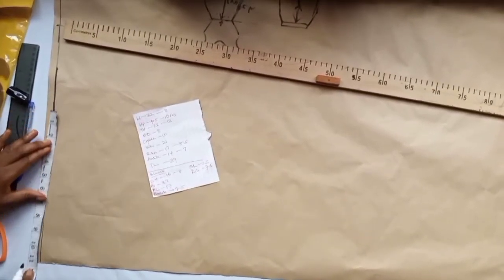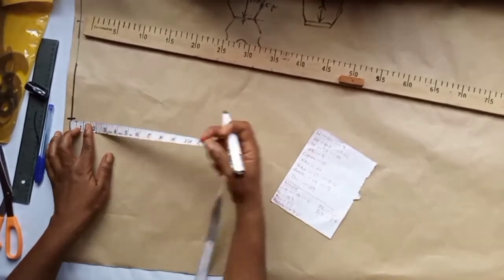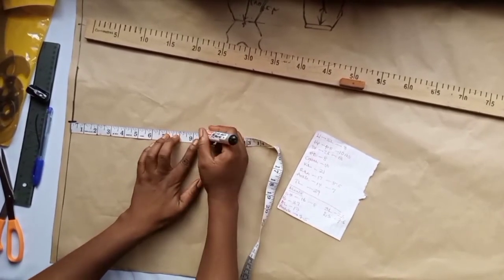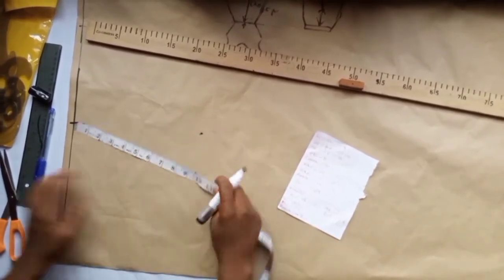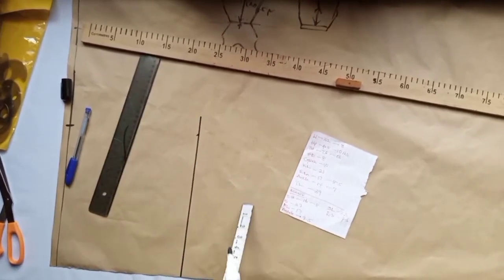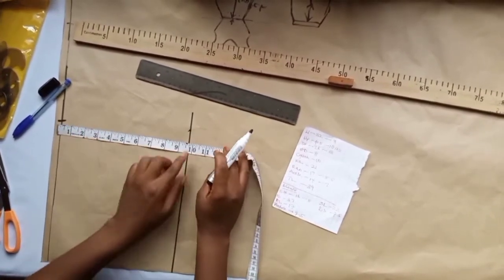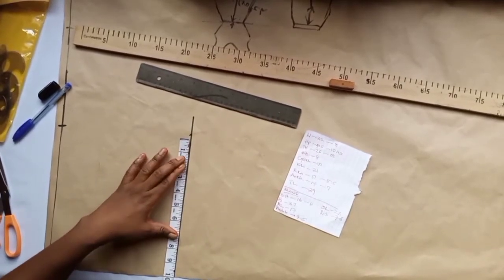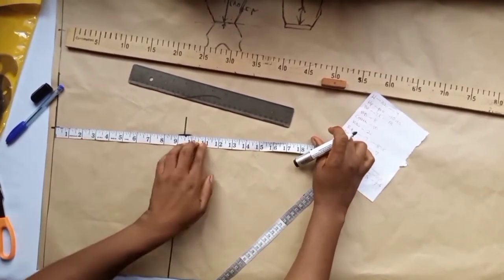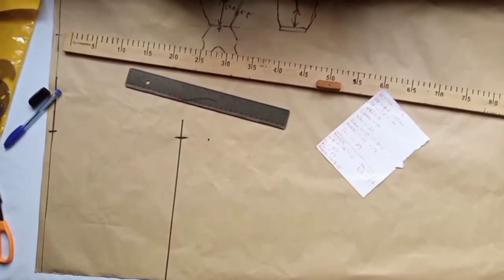Back to the construction: we take the hip measurement on the waistline. The hip drop is 8 inches, but because of the jumpsuit we're adding 1.5 inches to the hip drop — you can add 1 inch, 1.5, or 2 inches depending on preference. I'm adding 1.5 inches, making the hip drop 9.5. On this line, we take the hip measurement, which is 10.5. Then we take the crotch — the crotch is 10 inches, plus 1.5 making it 11.5.